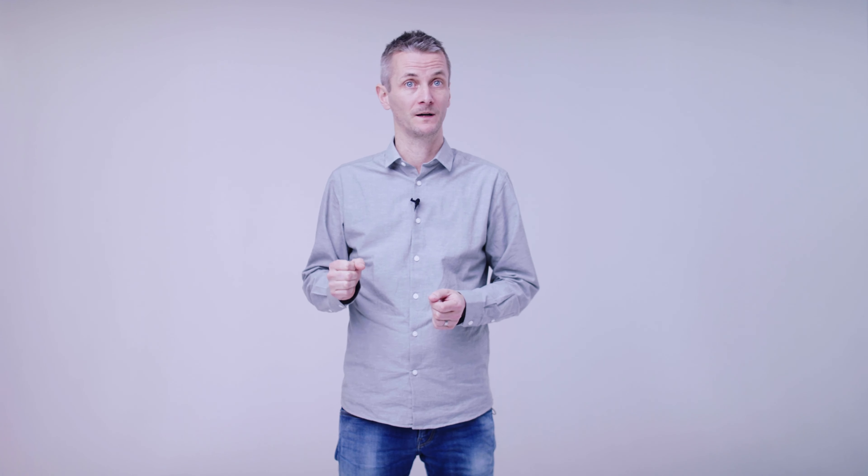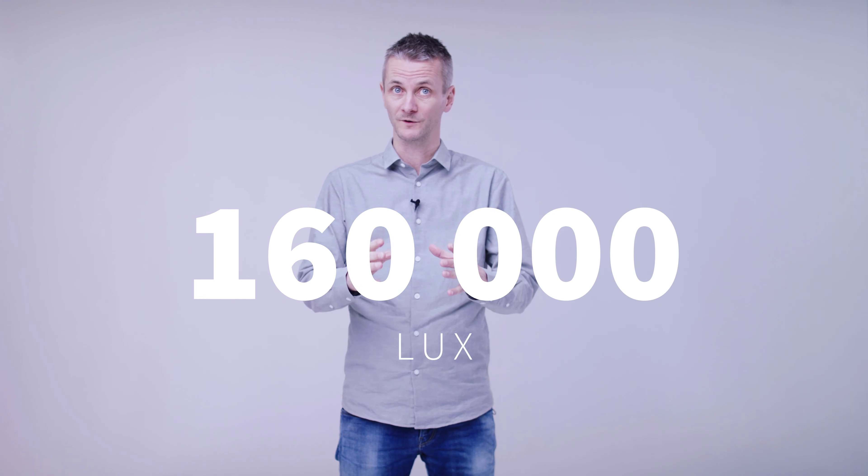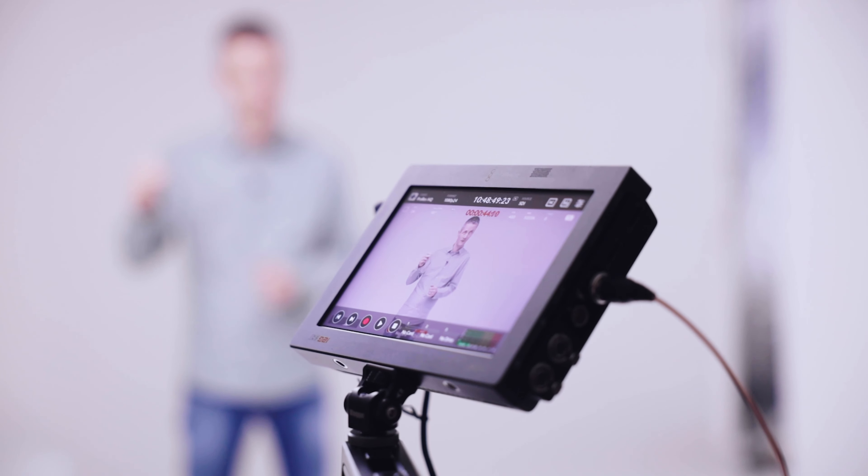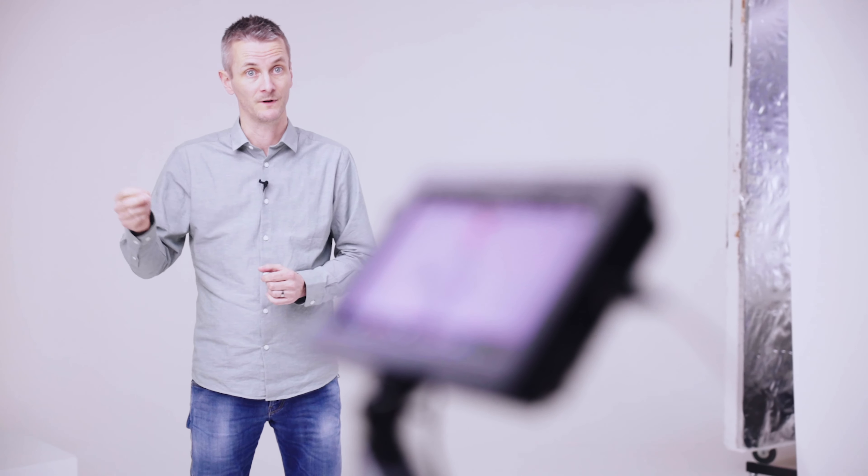We can also use this luminaire for open surgery, where we can enhance the ambient light with this wall washer. A modern operation lamp today generates roughly 160,000 lux on a really small surface, and if you look into that brightness and then up to a dark wall, your eyes start working hard and you will get headaches and become fatigued very fast. So just by enhancing the ambient light, we can benefit from that instead.